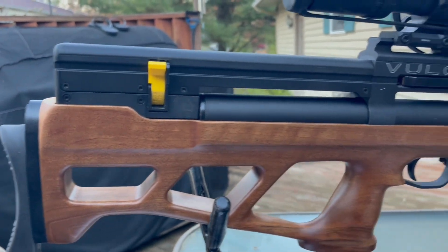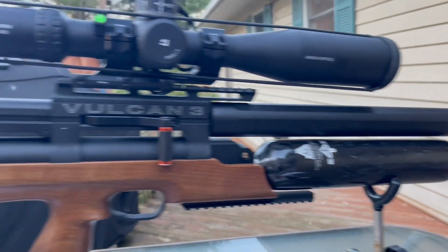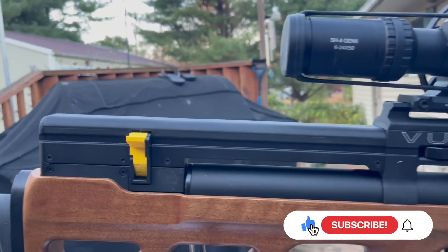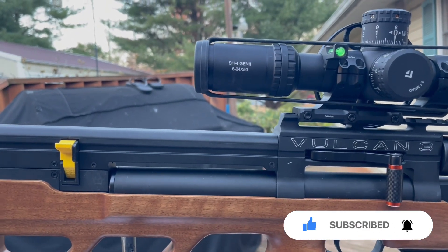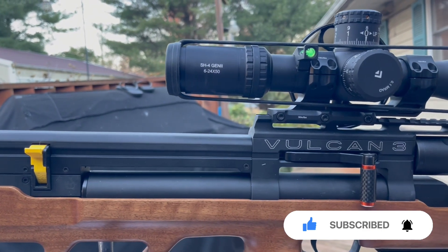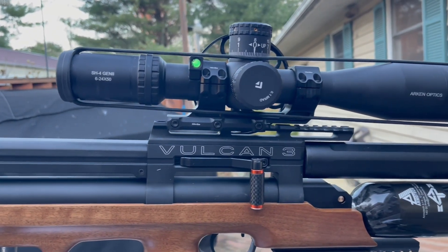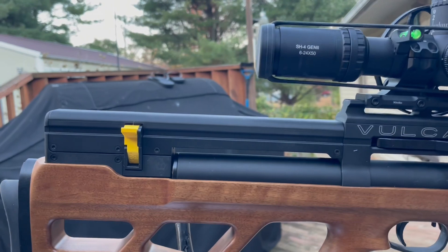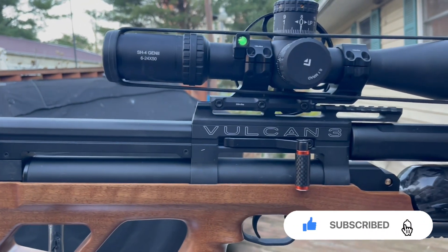The Vulcan, by Aragon Technology, has a two-year warranty and is made in the Czech Republic. The overall length is 39.25 inches, the barrel is 27.56 inches long, and the weight without a scope is 8.38 pounds.